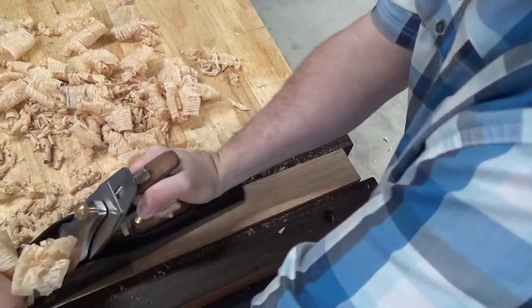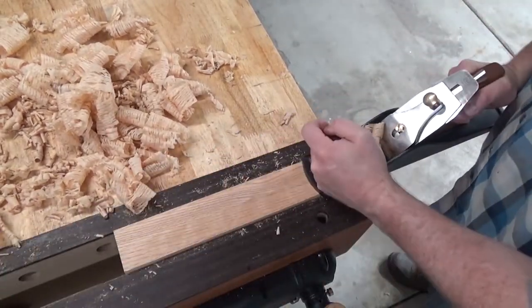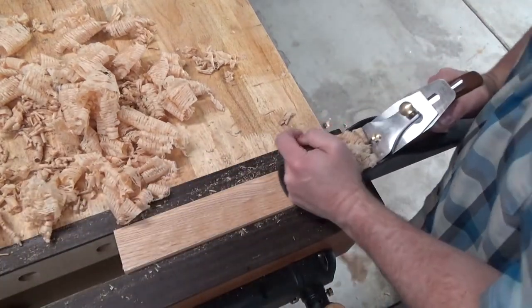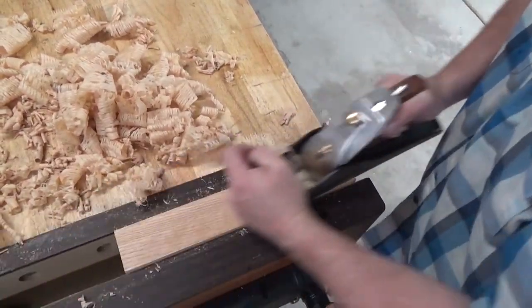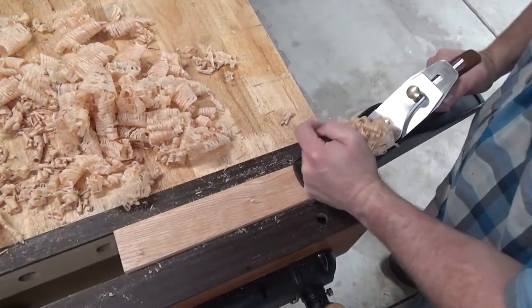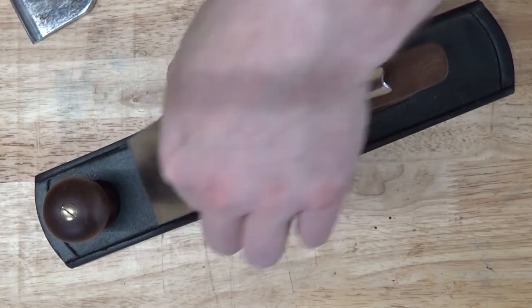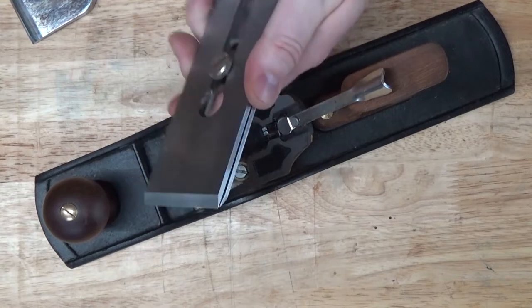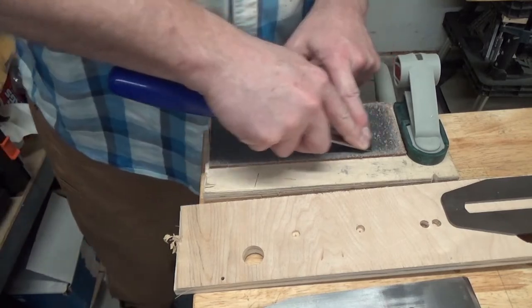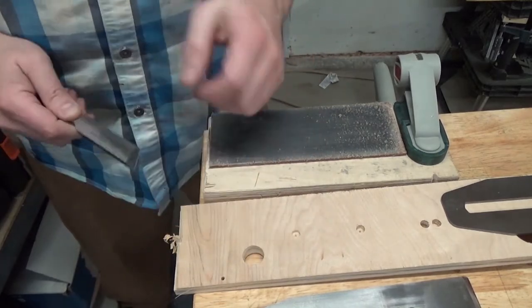However, it does tune up on the strop and leaves a fantastic surface behind. Also, as predicted by the three-axis chart, the iron remains sharper much longer. I can take at least twice as many strokes, if not more, before needing to stop and re-strop. I think the better edge retention is worth it for bench planes, which have to be disassembled and reassembled each time you strop the blade. But for chisels, frequent stropping really isn't that bad because there's nothing to disassemble — I just reach over to the strop, give it a few strokes, and I'm back to work.